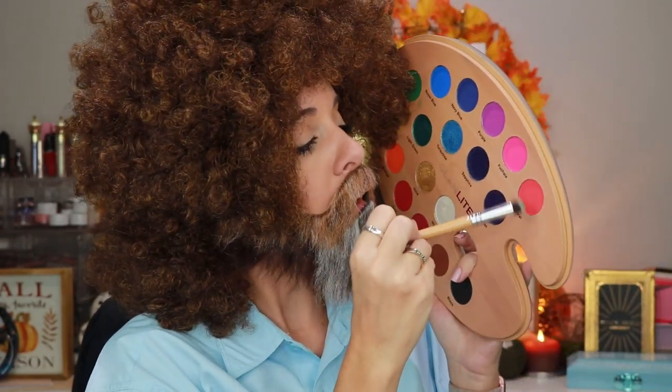Bob ain't got nothing on me, I am the new Bob Ross. We're gonna go ahead and paint right here. Damn it Karen! We take a little bit of coral right here, pop it anywhere, and you create those little happy accidents and little trees. Happy little trees, happy accidents.